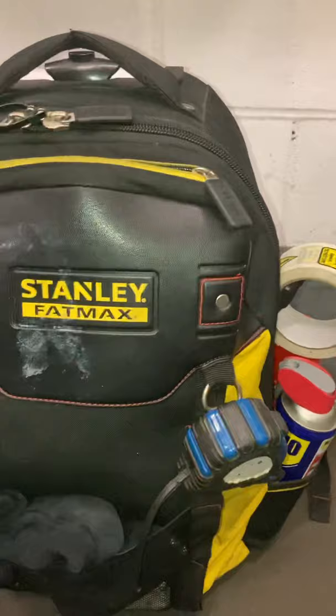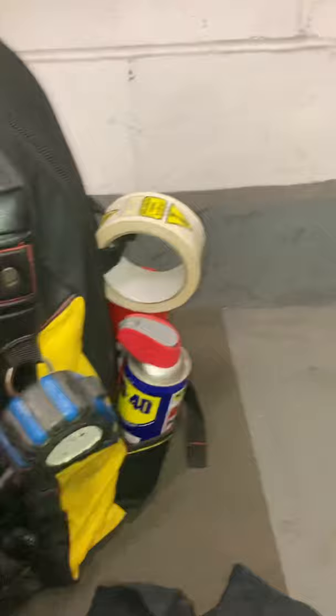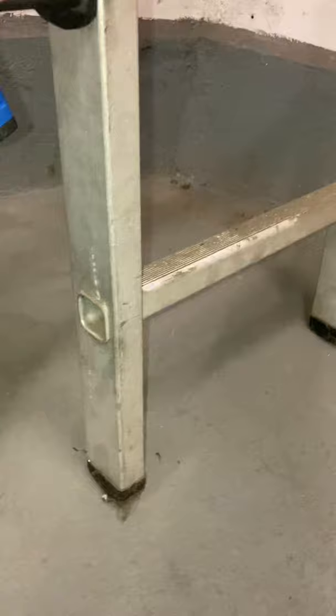Let's see inside a lift engineer's tool bag. First, all tape, rag, torch — pretty good LED — got magnet, dust mask.